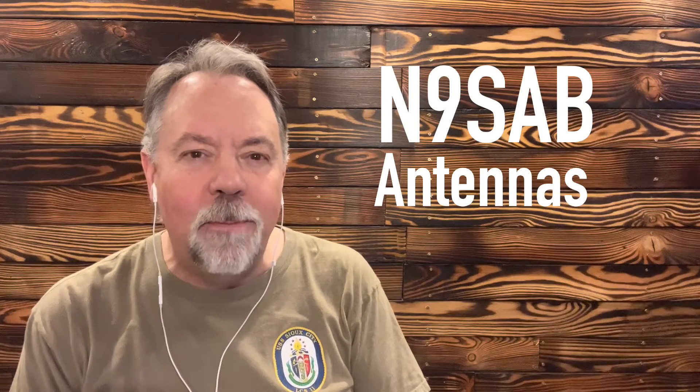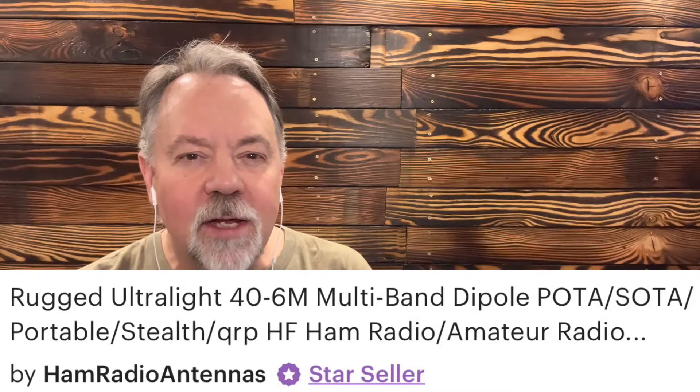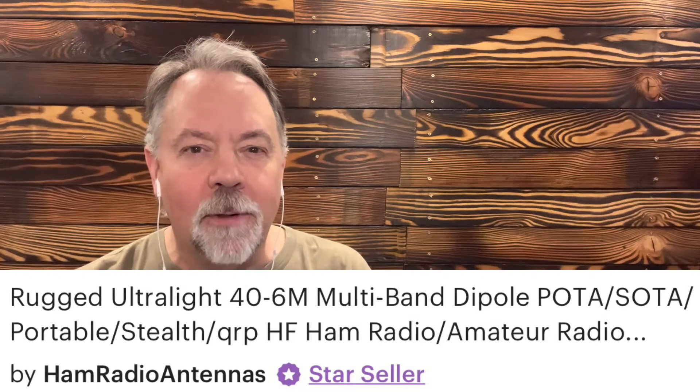This time, what I usually do is I'll bring some pretty cool antennas that I search out and find. I like to support the antenna building community of amateurs. There's one guy — he builds some just amazing antennas — Tim N9SAB. I've got quite a few of his antennas because they're so good. I'm going to start off this first week with his ultralight rugged 40 to 6 meter multi-band dipole. It's an off-center fed dipole for 40 meters, and it's really cool. I don't think I could build one this good and this small and this lightweight and this durable. This thing's pretty amazing.